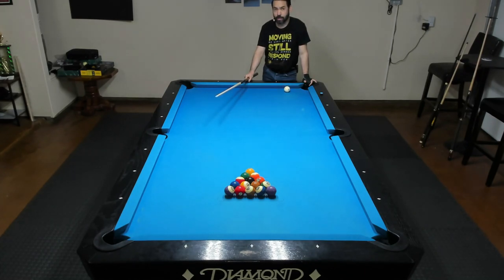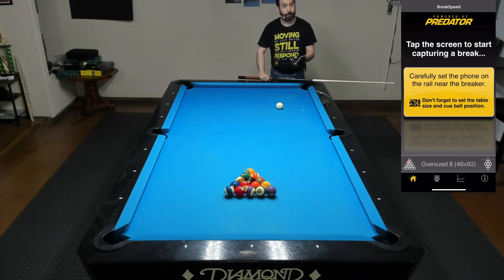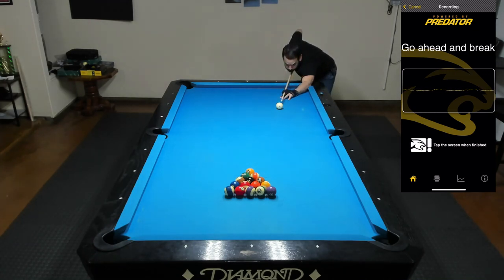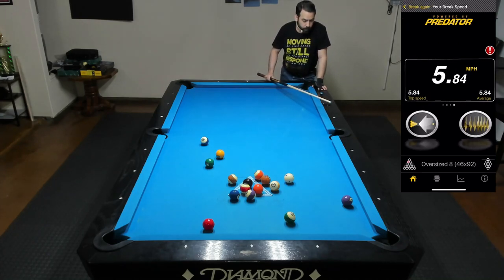Now, that's actually a pretty good lag. I'm certainly not suggesting that you break using the same speed as your lag, but as a baseline, I'm going to try to break this rack using the same speed that I did when I lagged. And to clock the speed, I'll be using the Predator BreakSpeed app. As you can see, I don't even get a legal break, because I don't think four balls hit a rail, and the break ends up being only 5.84 miles per hour.